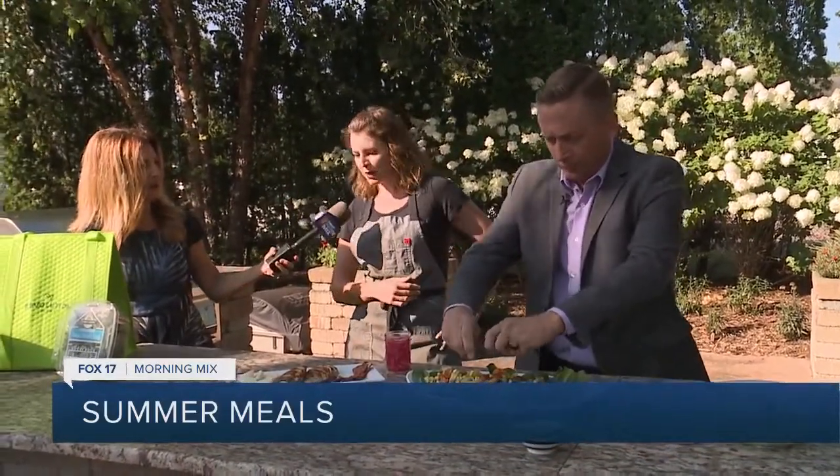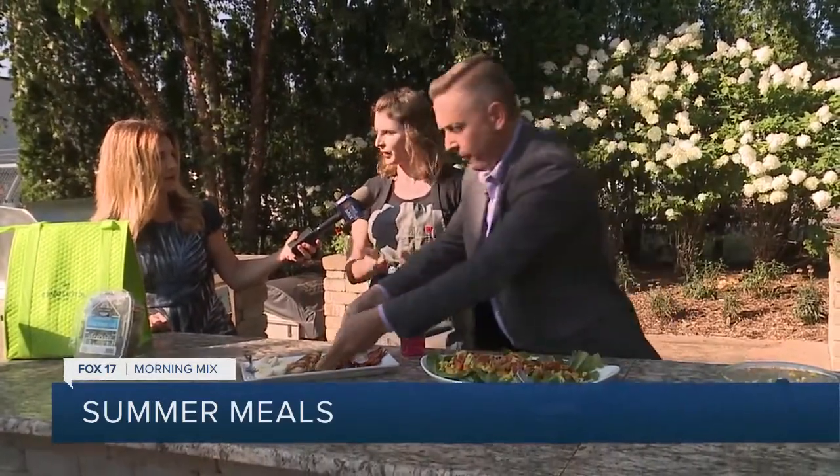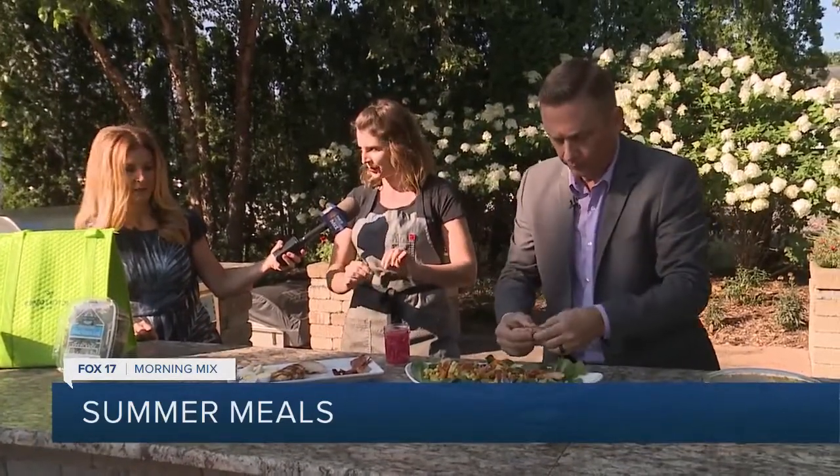Moving on to our protein — you can crumble up the bacon if you want. Thick cut bacon, delicious. Go ahead and crumble some bacon on there, then move on to the chicken. Are you a baked bacon person? I do bake it — you start it in a cold oven, then bring it up to temperature and let it render a little bit, and that's how you get the nice crispiness.